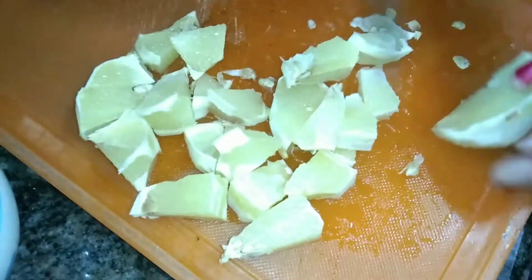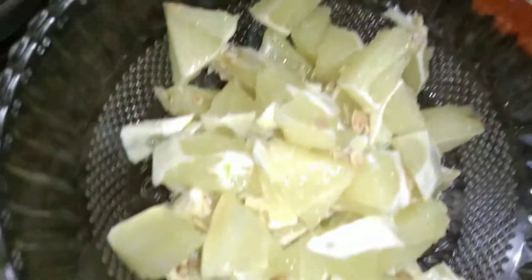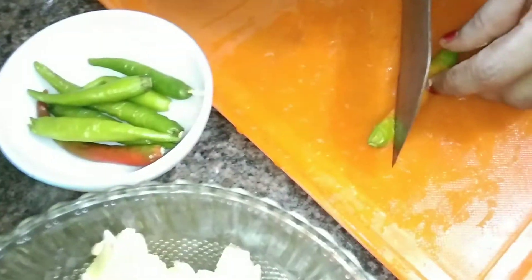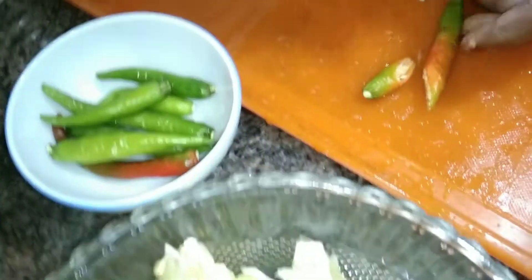Let's make the taste. I am going to cook the whole dish. We can cook the whole dish with two ingredients.